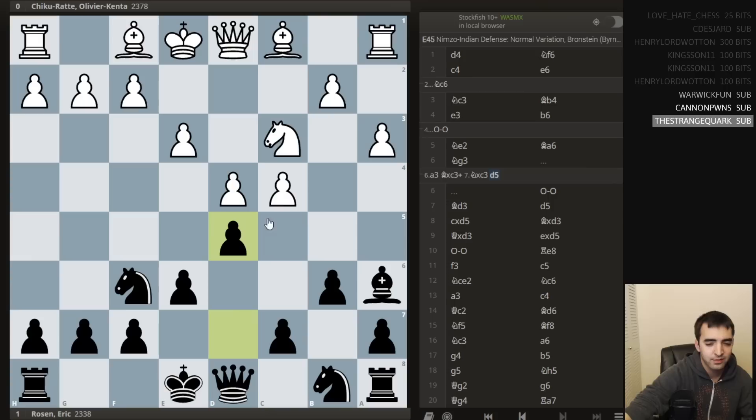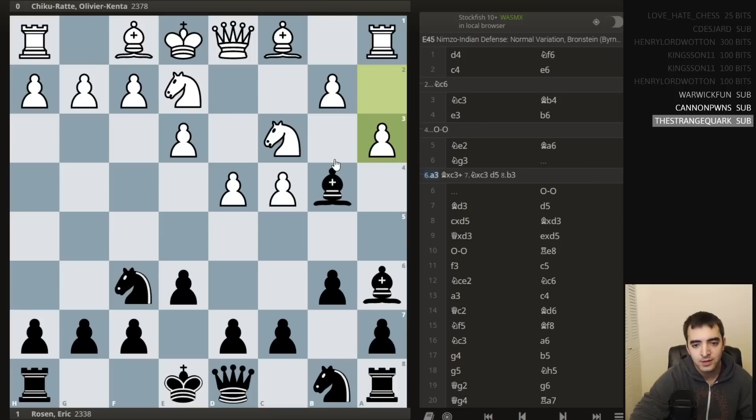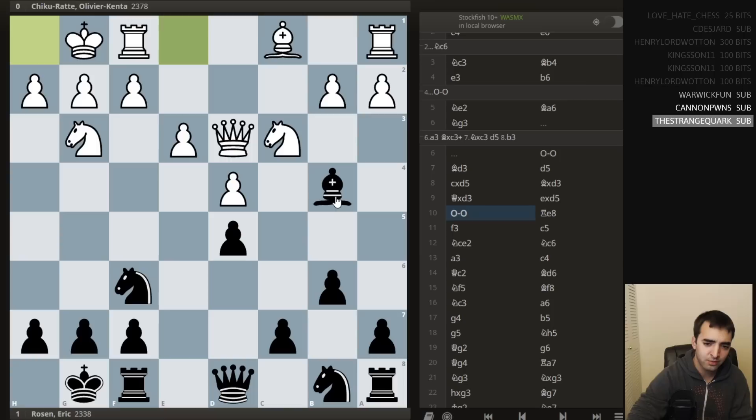Just to show the main line — if he plays a3, I would take, and after takes I would play d5. It's a solid variation for black; the idea is to try and trade off the light-squared bishops. If white plays b3, then simply castling, and it's a game. White does have the bishop, but this bishop is locked in. So I was really just going for something solid. But okay, knight g3 was played. Castling, then bishop to d3. So here I just follow through with the main idea from bishop a6 and play pawn to d5. We did trade — takes, takes, takes, takes — and then castling. So far this is all pretty standard.